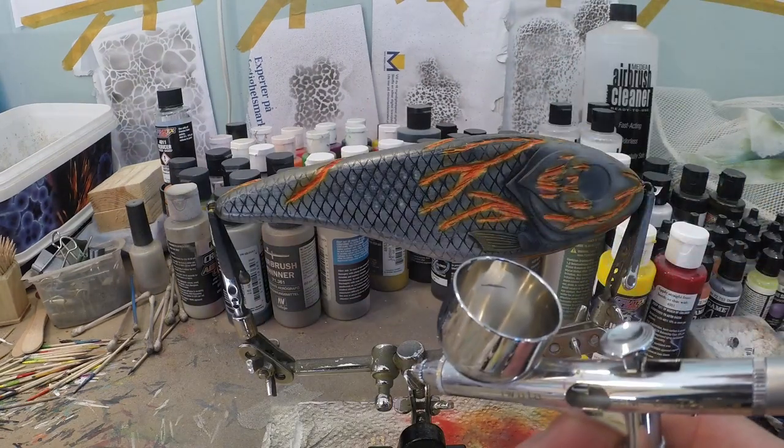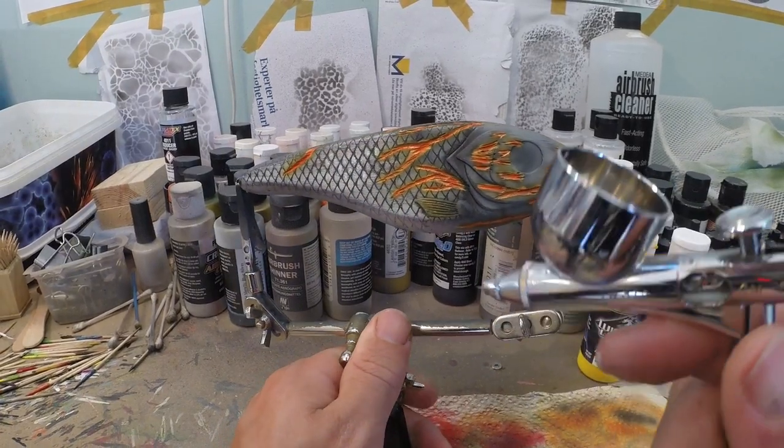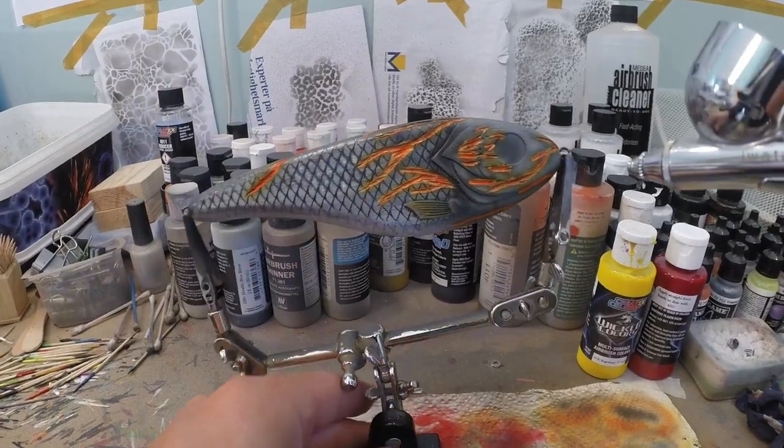Now I've got my Iwata Micron with some opaque white in there, and we're gonna trace those orange lines again, but we're gonna stay in the core of those lines.